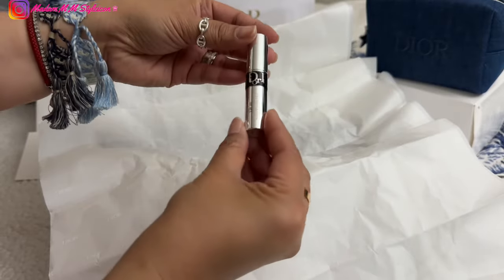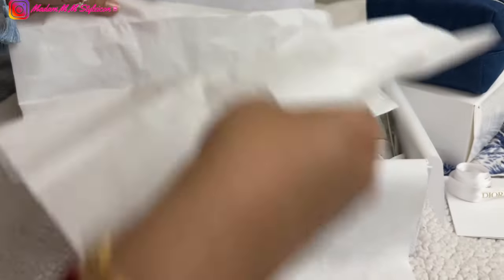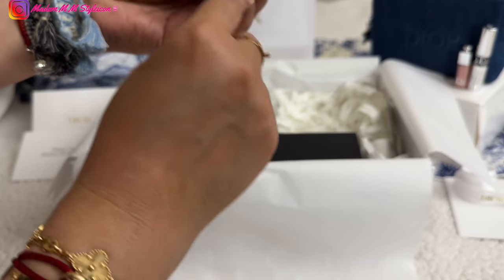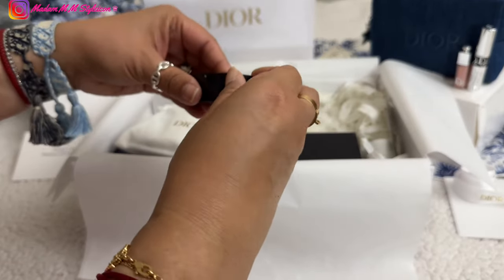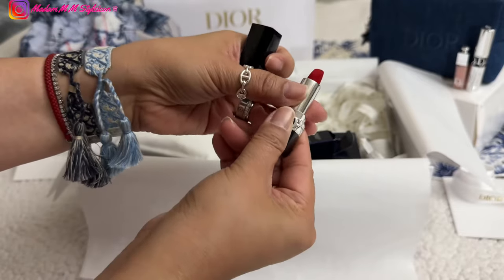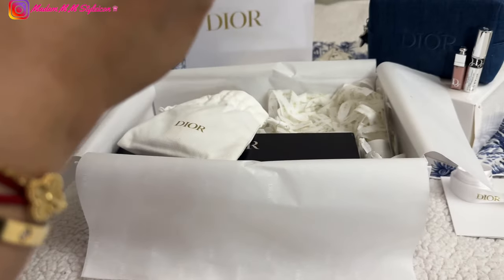Inside the pouch we have the cute Lip Maximizer and the mascara — I think it's black — which I love. And for the makeup portion, it also comes with the Rouge 999 lipstick. This is Long Wear Floral Lip Care in 999 Velvet. I personally prefer the shiny one for moisture, but I do have the maximizer. This is a really beautiful true red shade.